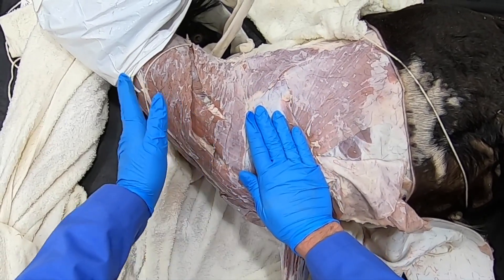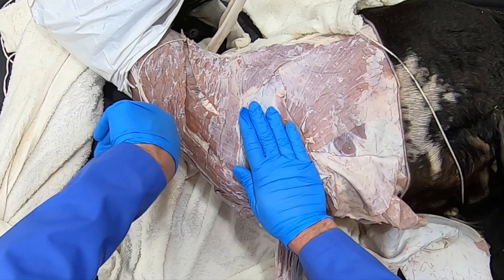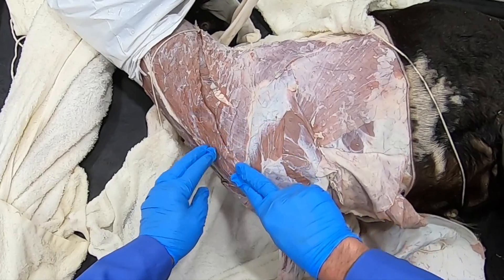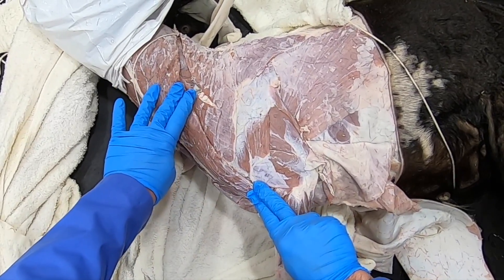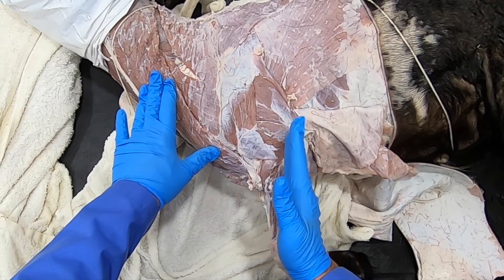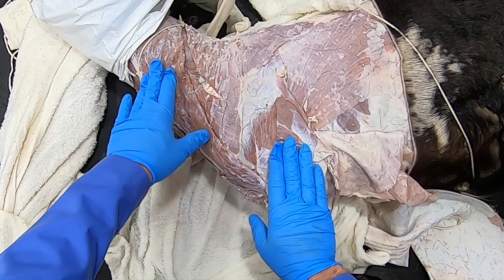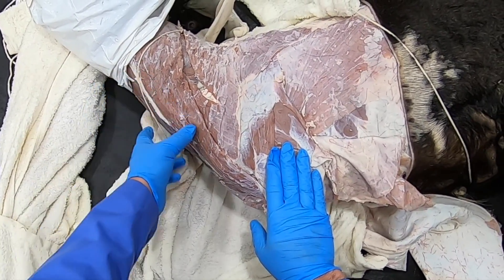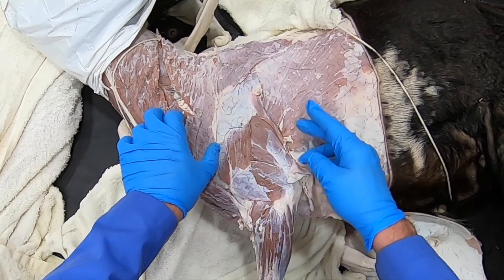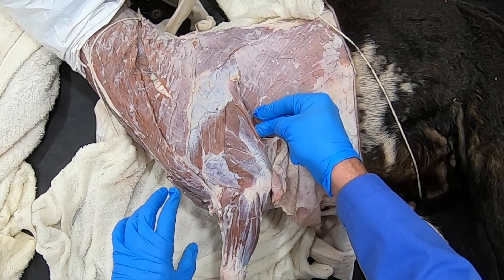The omotransversarius pulls the scapula forward except when the limb is planted — then it's going to turn the head and neck, or flex the neck if done bilaterally. Our brachiocephalic has the same kind of effect: it advances the limb when the limb is not weight-bearing, but when the limb is weight-bearing it's going to turn the head and neck, or if done bilaterally it's going to flex the head and neck.